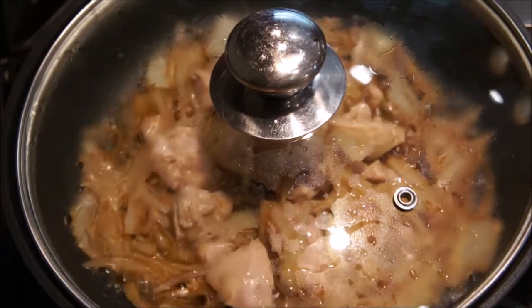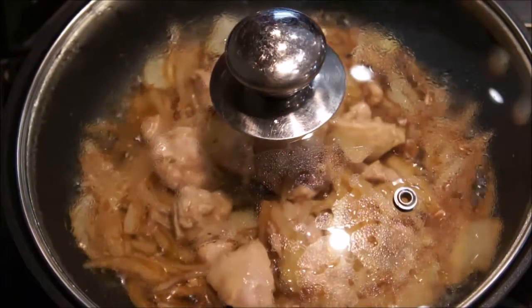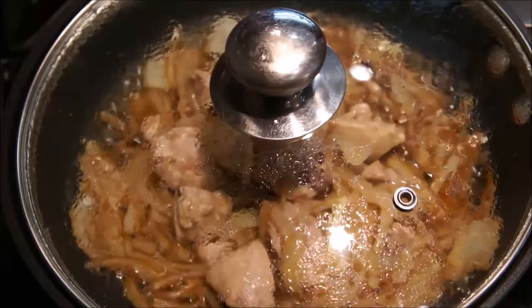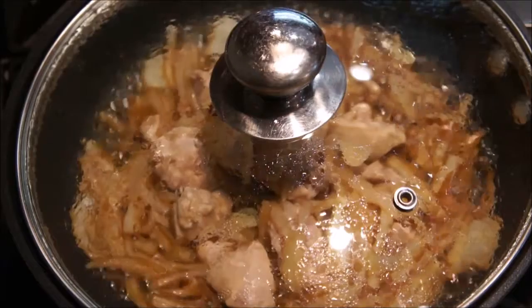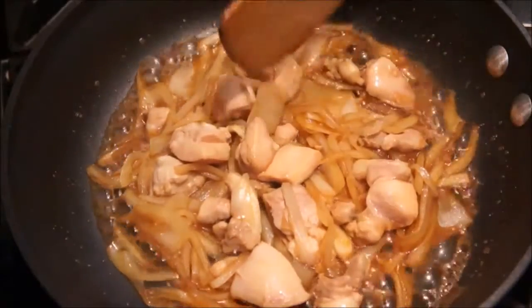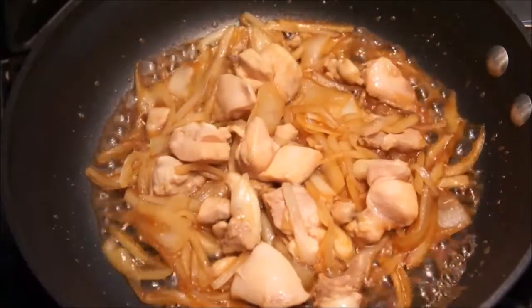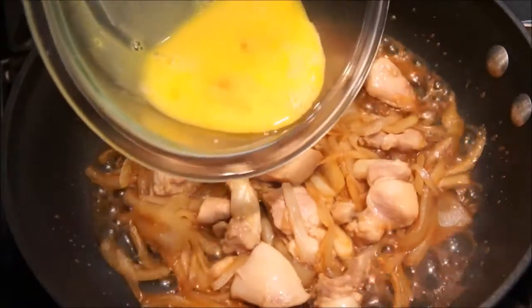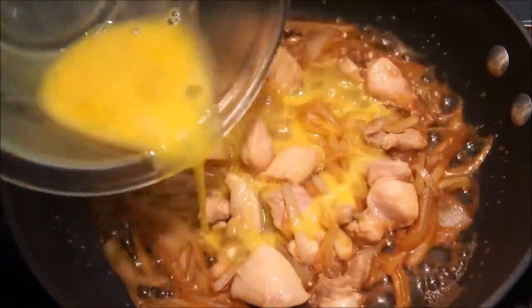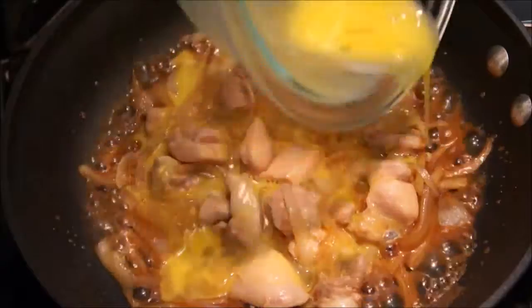You do not want to overcook the chicken in this recipe as it will end up tasting tough. So check the chicken frequently to make sure you catch it just when it's fully cooked. Once two minutes has passed, gather all the ingredients toward the center of the pan, then pour the beaten egg into it. Swirl it around as you pour then allow it to simmer.